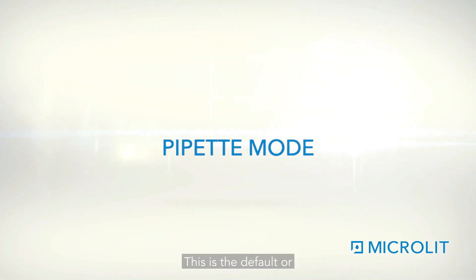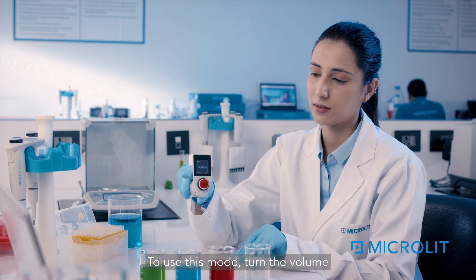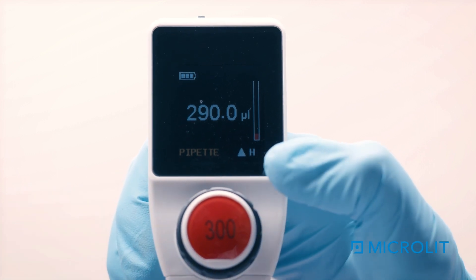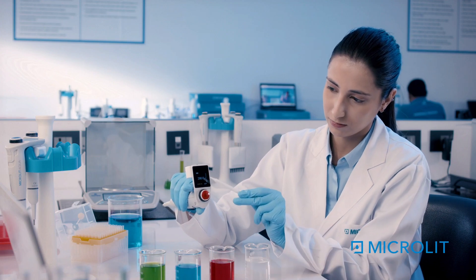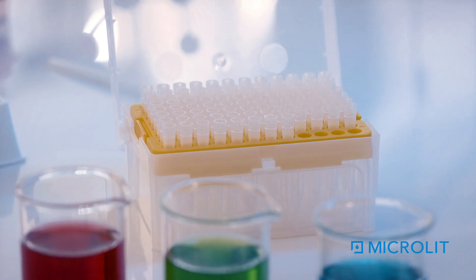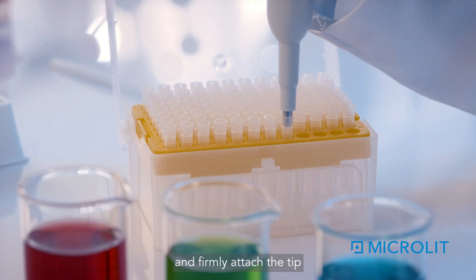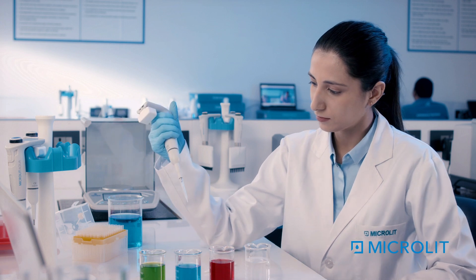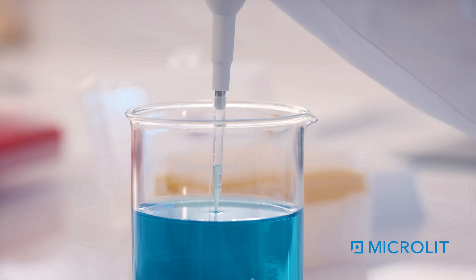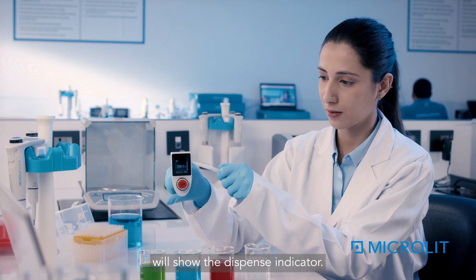Pipette Mode is the default or automatic mode when the pipette is on. To use this mode, turn the volume adjustment wheel to set the volume — the aspirate indicator will be displayed. Secure the tip by connecting it from the tip box: move the pipette closer to the tip box and firmly attach the tip using gentle force.